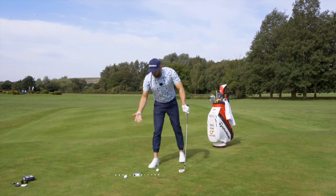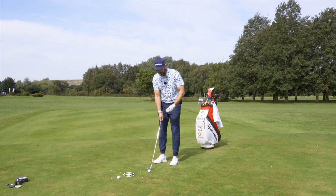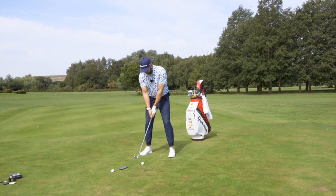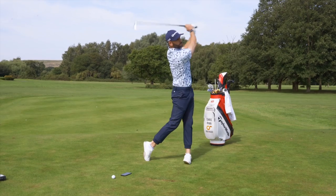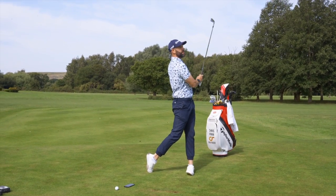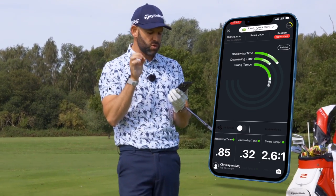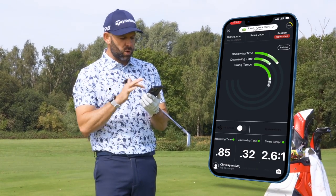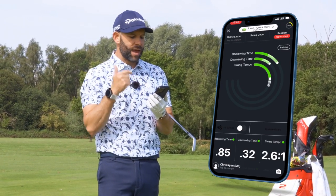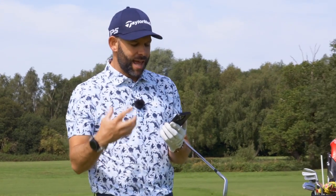When I'm ready I just make sure my phone is near to me and I simply make a swing. Once the blast sensor has captured the data you'll hear an audible tone and the data will appear on your screen. There's the beep. Straight away I can see my tempo — it was 2.6 to 1, not ideal for me. I'm normally better when I'm around about 2.8 or 2.9 to 1. But then I can look down, see all the other data, and I see swing count there is 1. I can go ahead and hit 5, 6, 7 — however many shots I want in my practice session — and I've got all that data instantly through my phone.